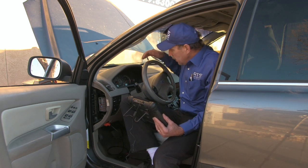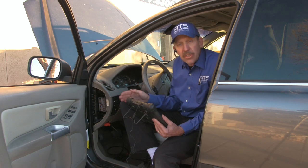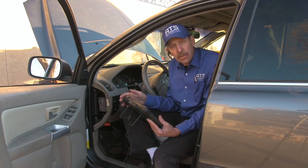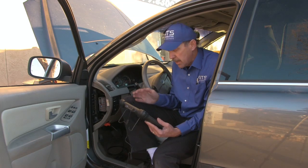We also have a problem with the wiper switch. Now both of these switches are on the same switch assembly that talks to the SIM. The SIM is the body control module on a Volvo. So the first thing we want to do is take our scan tool and read the SIM to see if we have any fault codes for communication.